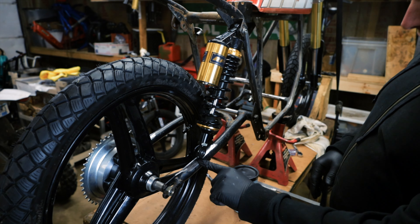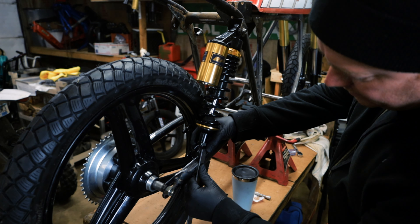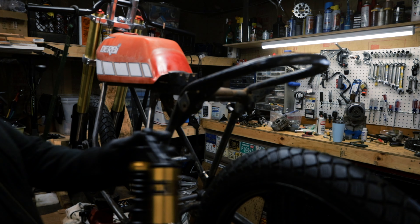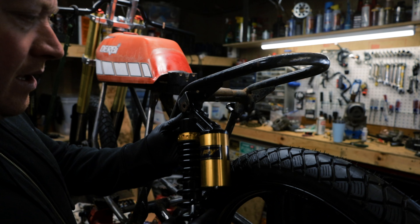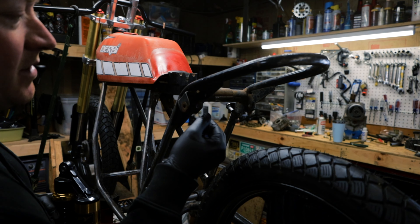I don't have any tabs down here, so I'm going to make some out of this stock, bolt them, and then weld them on. These tabs are a little bit too wide, so I'm going to cut them off and make new ones because this thing is so flimsy.